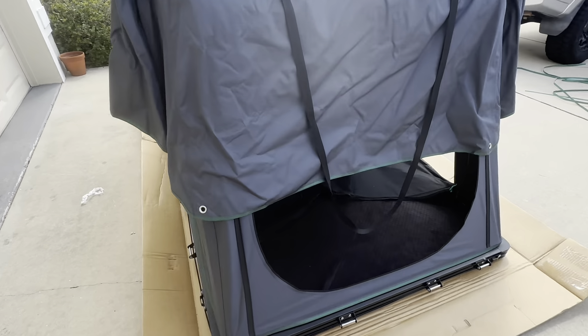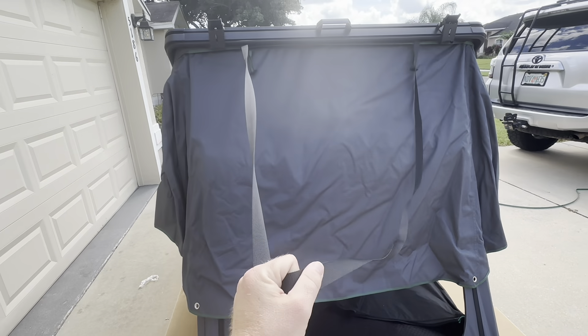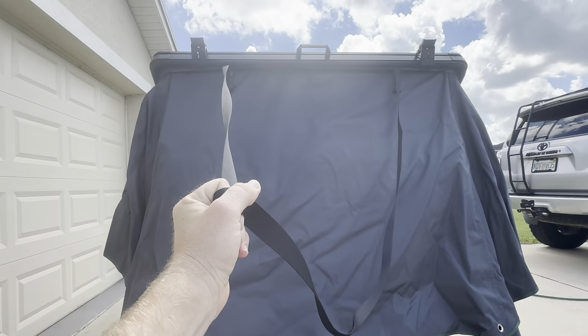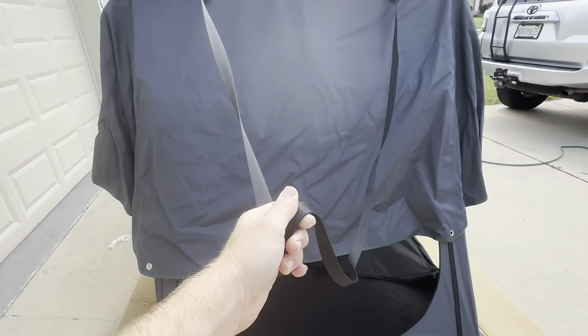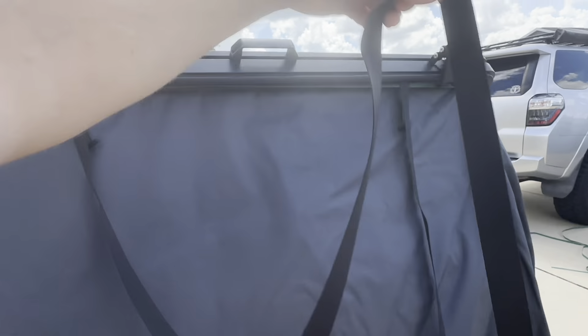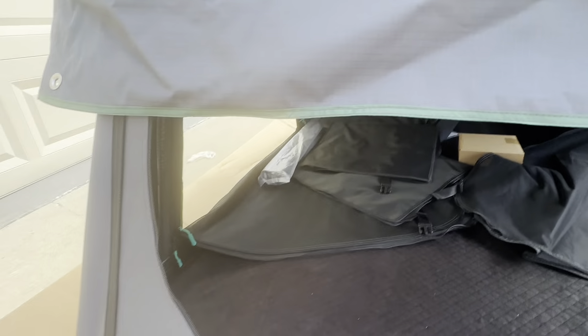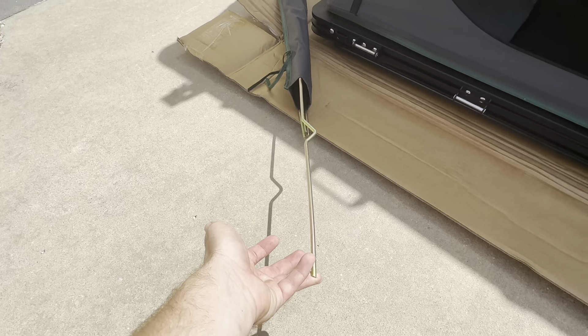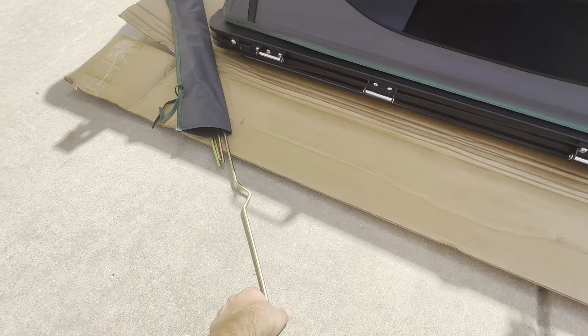What that elastic band does is it sucks in the sides. When you go to close the tent, it allows the material not to hang out the side — it just brings everything to the center of the tent, so it's a lot easier to close by yourself. Next, we're going to look for the poles that hold this rainfly up. In this long bag right here, we're going to have four tent poles that are going to hold this rainfly up.